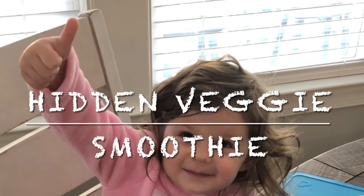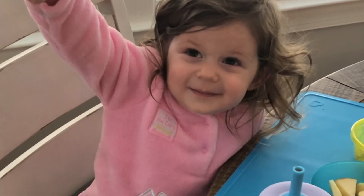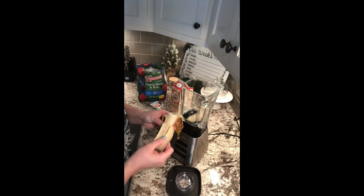Hey y'all, Tam here. Welcome back to Lifestyling with Tam. In today's short video, we're making a hidden veggie smoothie that is toddler approved. Please make sure to like this video and subscribe to my channel. And without further ado, let's make a smoothie.